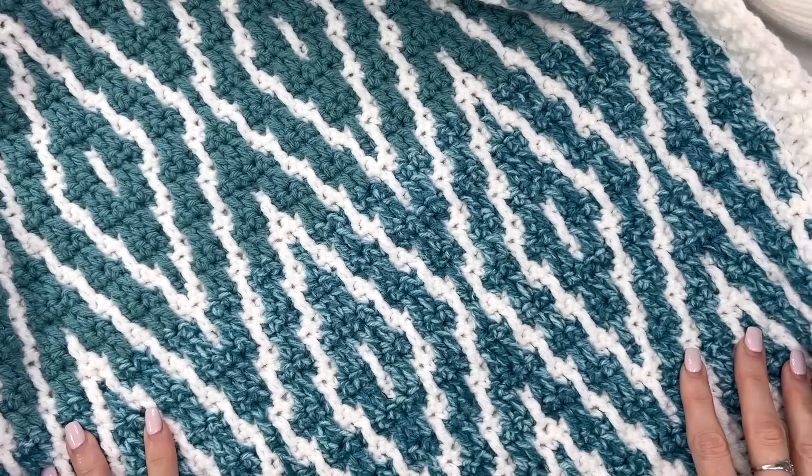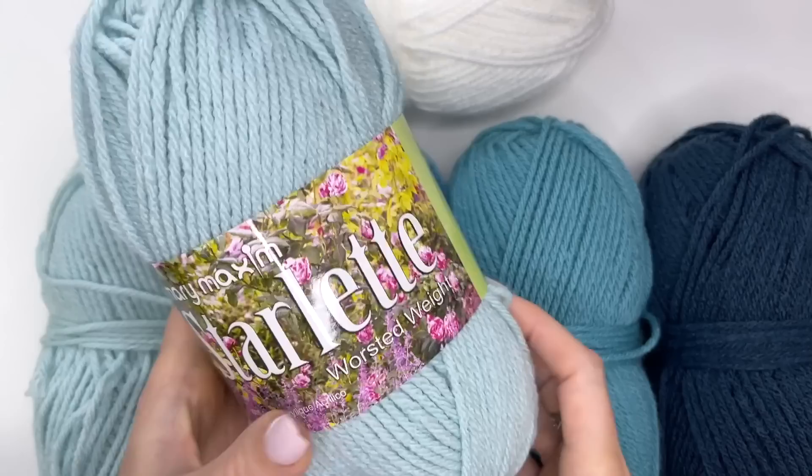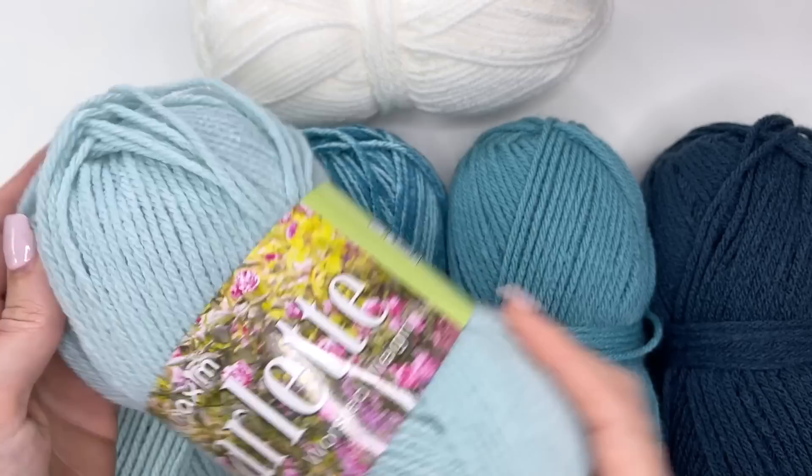This is an inset mosaic crochet pattern, which is a no-tails technique, and I'm really excited to show you how to work this blanket up. The yarn I'm using is from Mary Maxim, and they have provided this yarn for this tutorial. It is Starlit worsted weight yarn, and it comes in a variety of colors. It's a really soft 100% acrylic yarn.